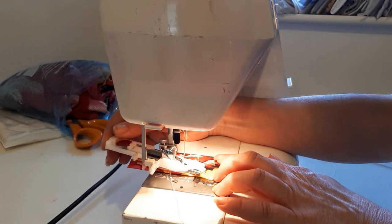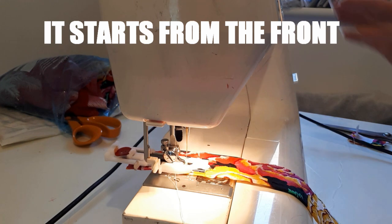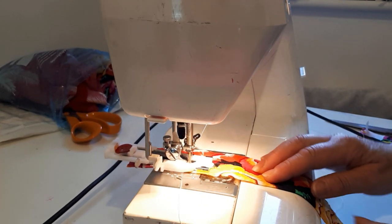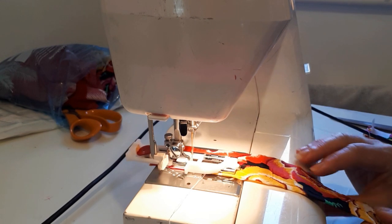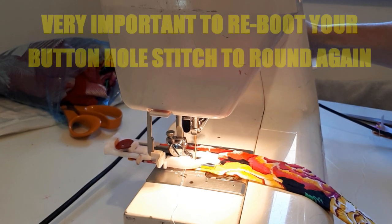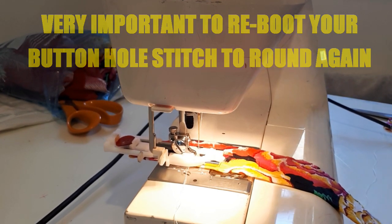What you need to know is it starts from the front and heads towards the back. So let's go — this is with the size of button I want to use. I'm going to reboot the machine again because I want it to go around again. My zigzag is a bit big as well.